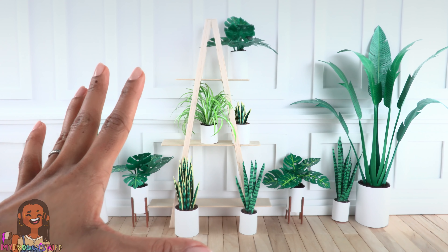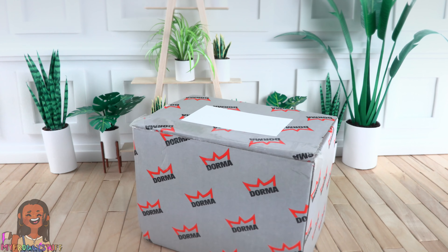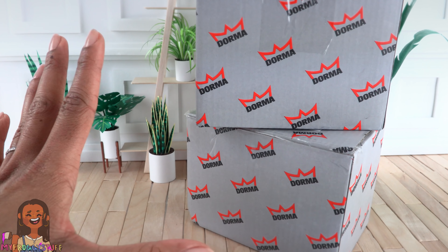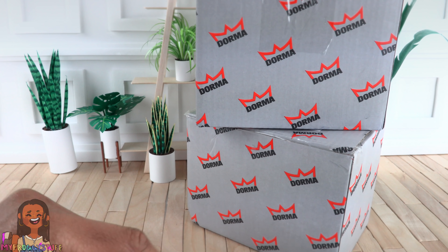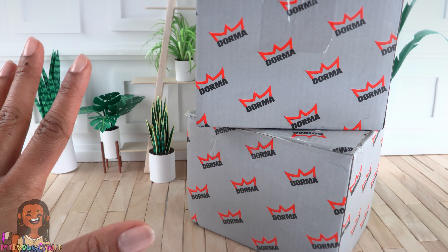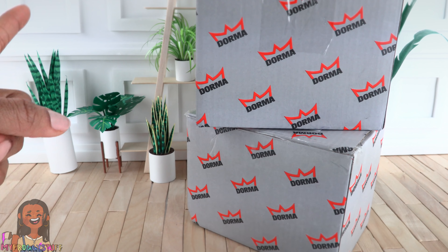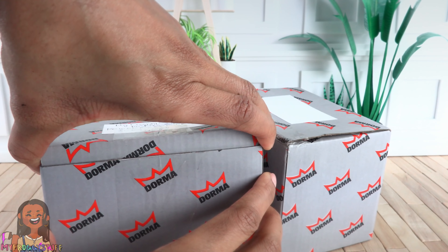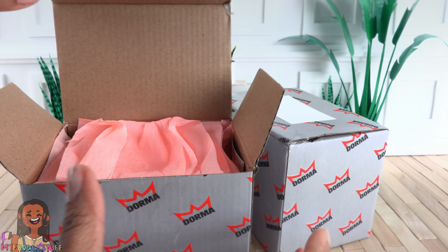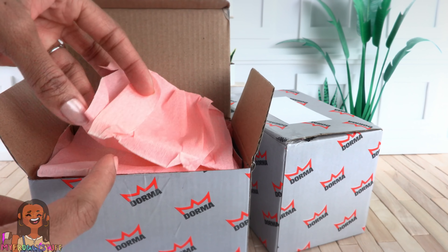The plants I ordered are made with polymer clay. I made two separate orders because I didn't read the description all the way. Many of the stemmed flowers are sold separately, so when I was clicking the button on Etsy thinking that's a beautiful bouquet, I was only ordering one flower at a time. These items shipped from Russia and it took a couple of weeks to get here.